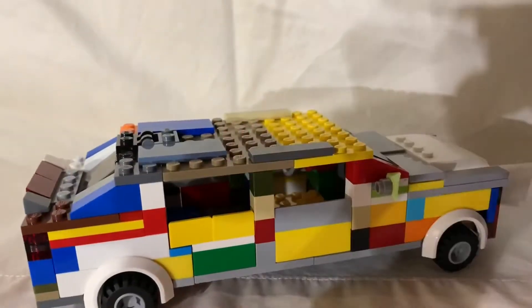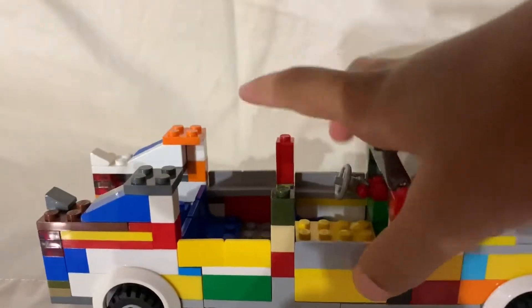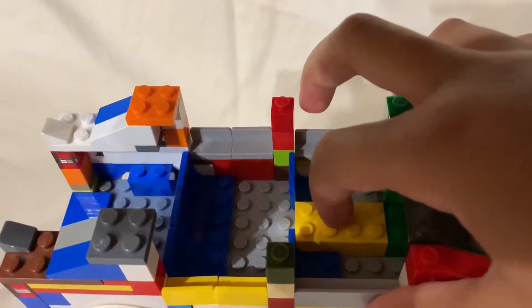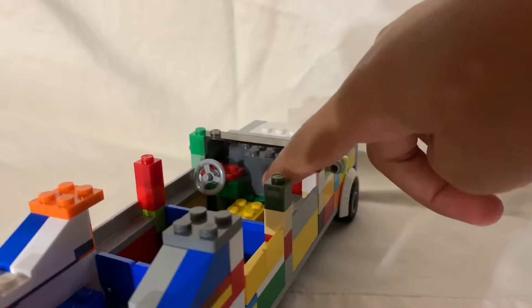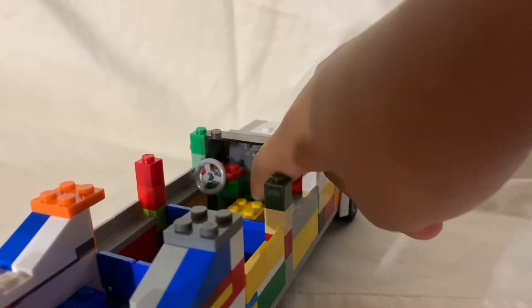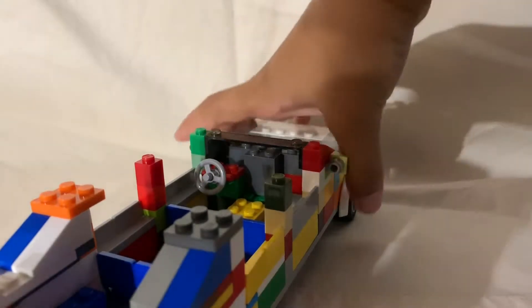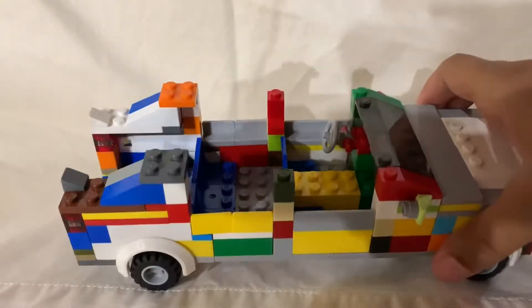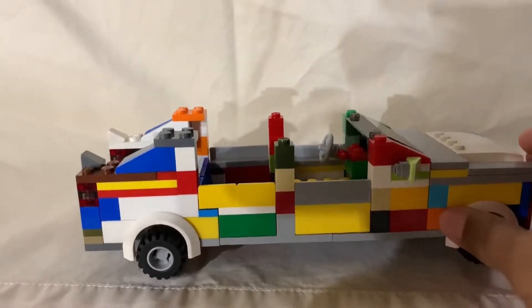Okay, let's move on to the inside. Let's take the roof off. Here you get a little inside view — there's some third row seats, a bench seat, and some regular seats. There's a cup holder type thing, and here's the steering wheel. Right here I kind of use this as like a screen, like the radio or whatever you want to call it. Yeah, there's not that much to this car, it's kind of just a nice little simple car.